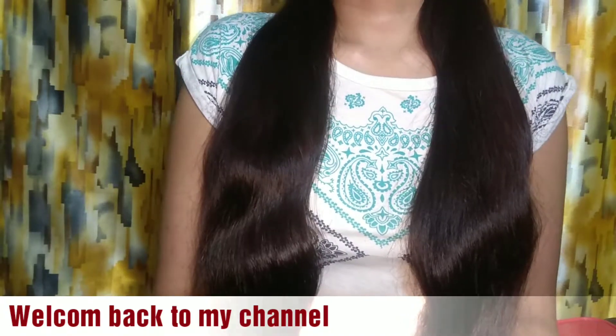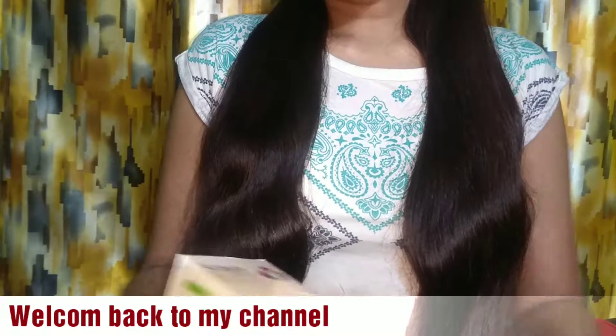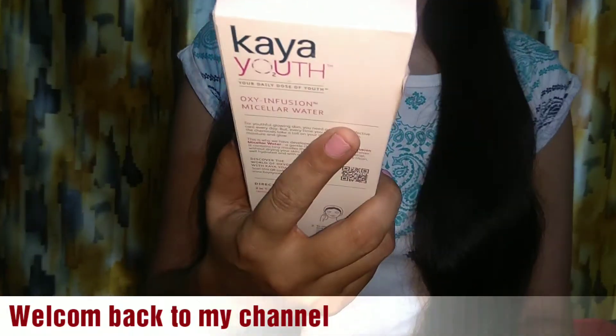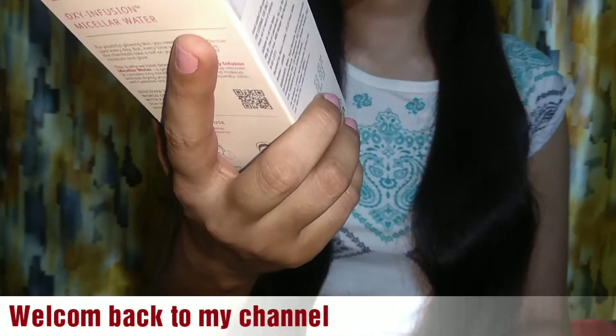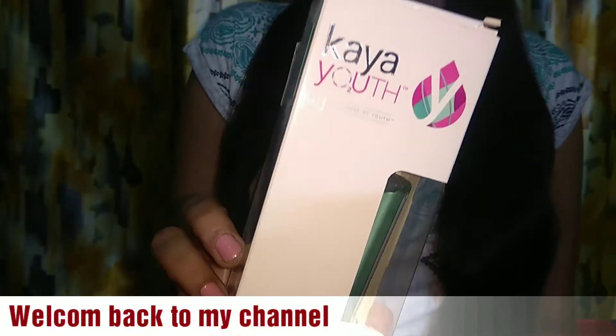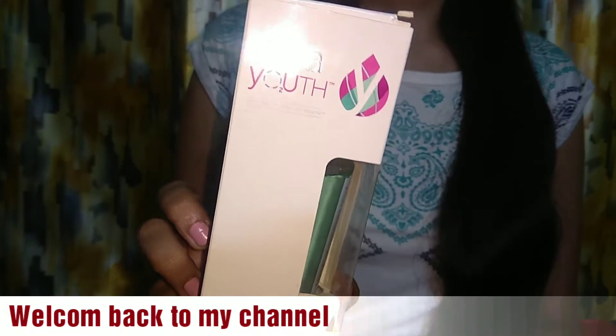Today's video is a product review and I am going to review this KAYA Youth, Your Daily Dose of Youth, Oxy Infusion Micellar Water. This is a Twaiman product.